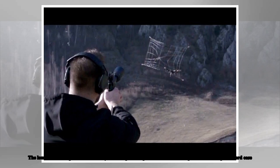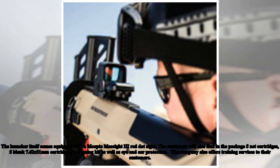The DropTech Dropster anti-drone system comes in a waterproof and shockproof hard case. The launcher itself is equipped with a Miopter Miocyte 3 red dot sight. The package also includes five net cartridges, five blank 7.62x51mm cartridges, a cleaning kit, as well as eye and ear protection. The company also offers training services to customers.